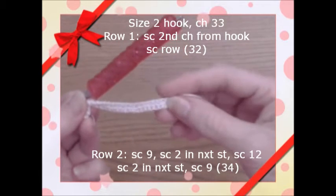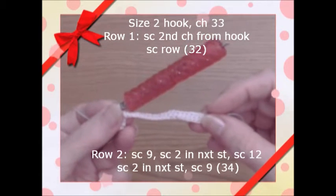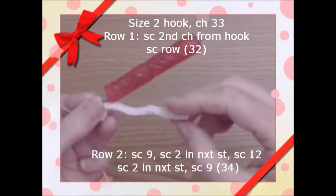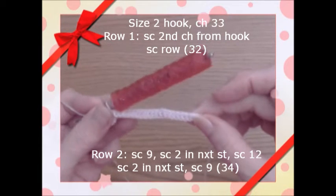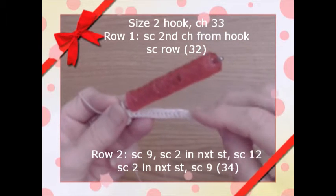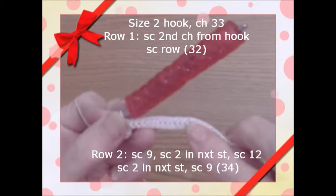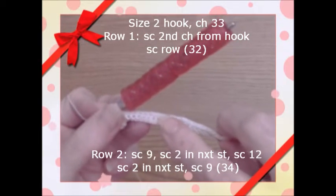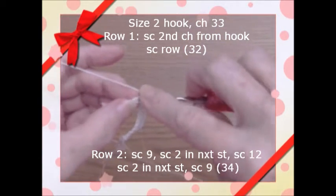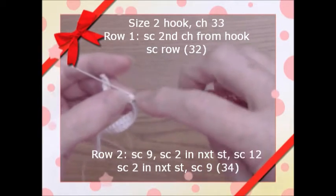I chained 33 stitches, then I single crocheted from the second chain from the hook and did the row in single crochets, giving me 32 single crochets. Now I'm on row two — I single crocheted nine stitches, then increased by putting two single crochets in the same stitch, then single crocheted 12, and now I'm putting in another increase with two single crochets in the same stitch.